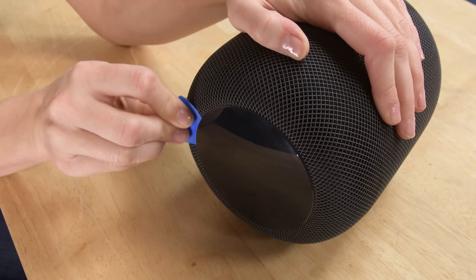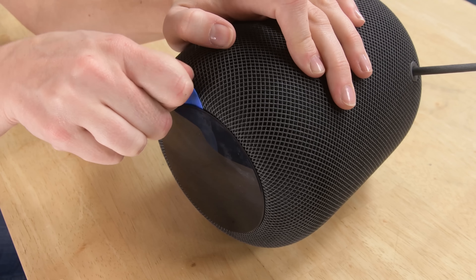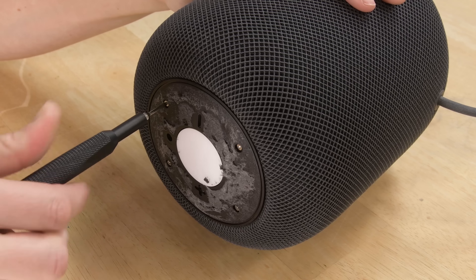We all know why we're really here — let's tear this thing down. How do we even start to get inside this thing? Let's bring some heat and start from the top and work our way down. We heat up the touchscreen a bit and it pries right up, then we remove some Torx screws.